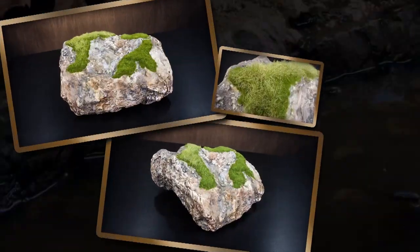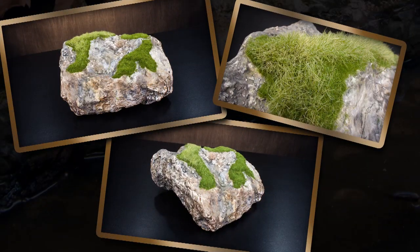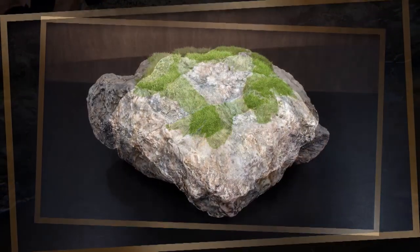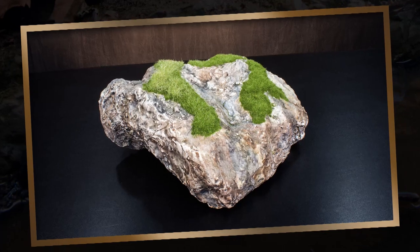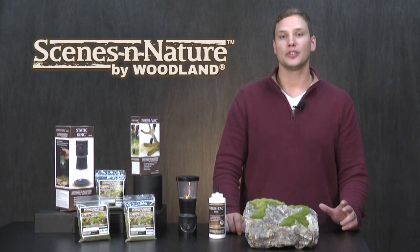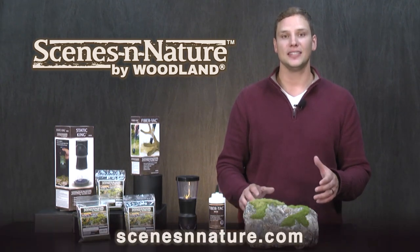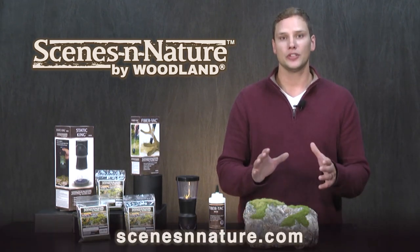Now that it's finished, you can see all those textures come to life on this moss. Of course, these are just general guidelines, so experiment on your own to see what will work for your habitat. Be sure to follow us on Facebook and Instagram and subscribe to our YouTube channel for more videos. For more product information, go to scenesinnature.com. Thank you so much for watching.